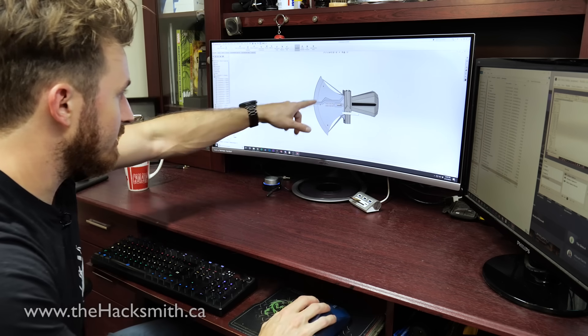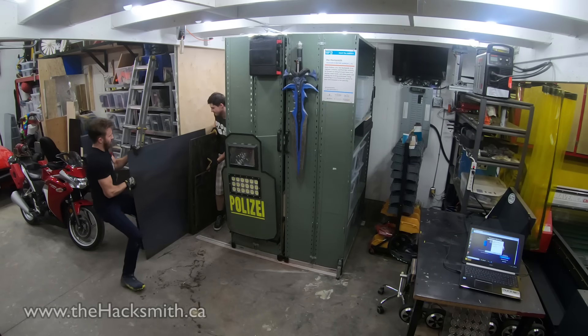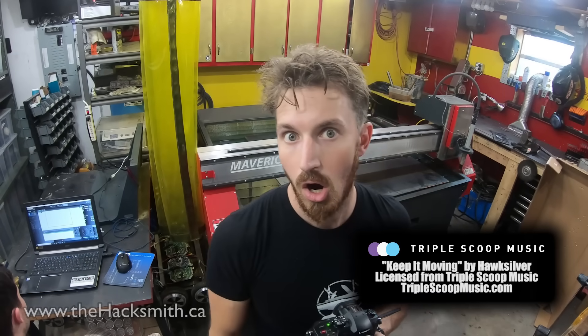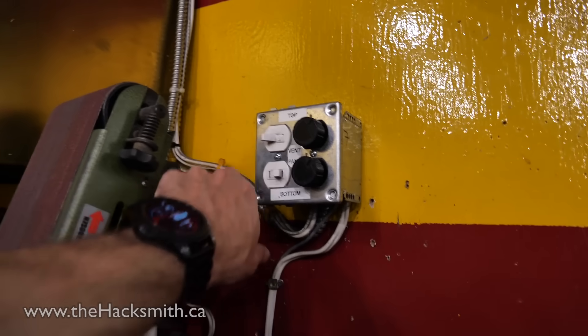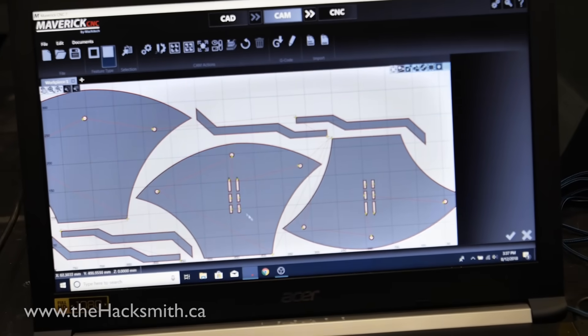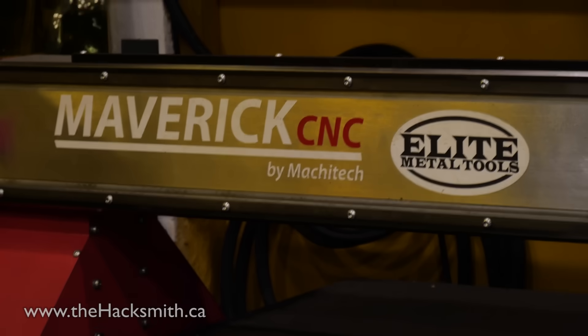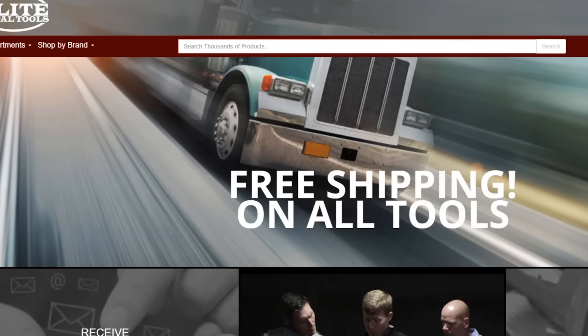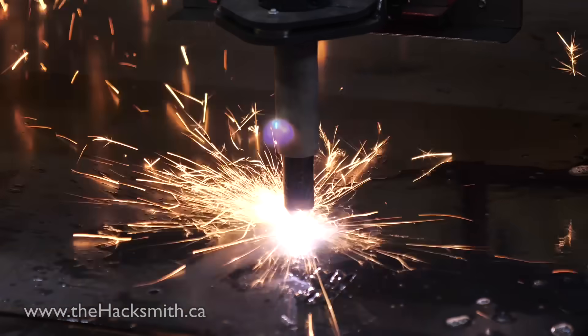Now, to cut out the steel, we'll be using our Maverick CNC plasma cutter that we got from Elite Metal Tools. EMT is kind of like the Amazon for industrial manufacturing equipment.